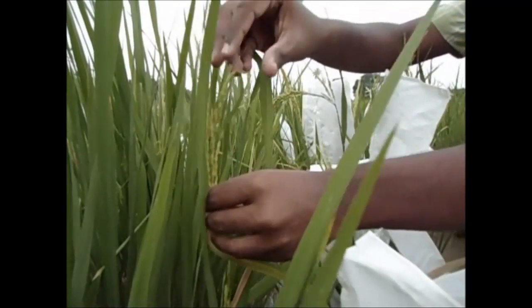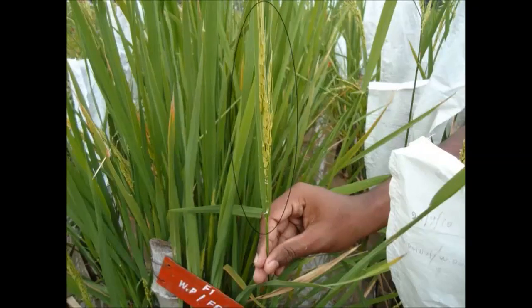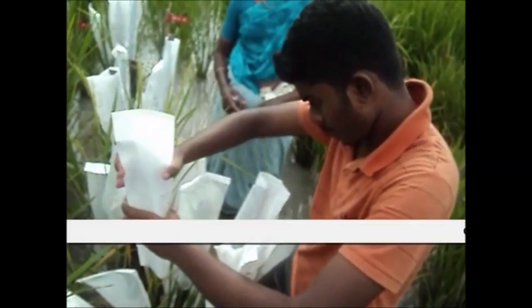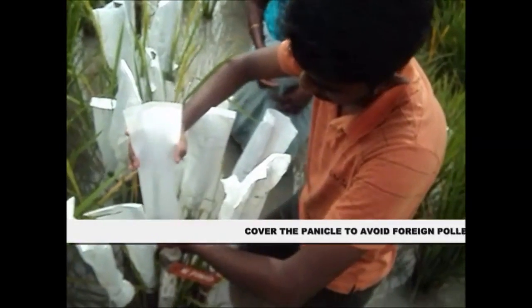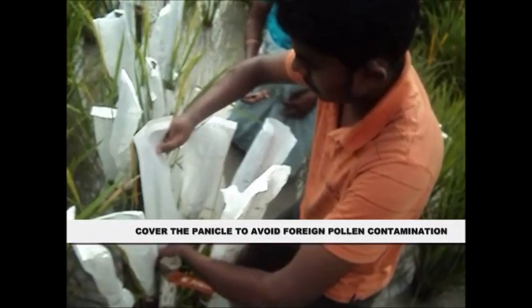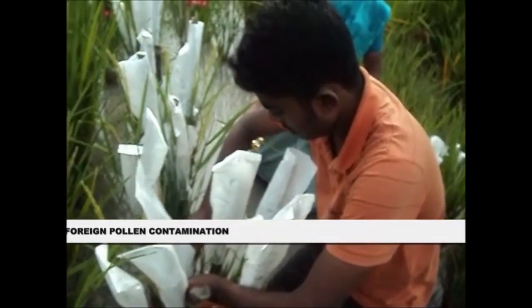Selfing. Selection of panicles for selfing. In the selfing of cross-pollinated species, it is essential that the flowers are bagged or otherwise protected to prevent natural cross-pollination. So, in order to avoid contamination from foreign pollen, the spikelets are covered with a butter paper bag.